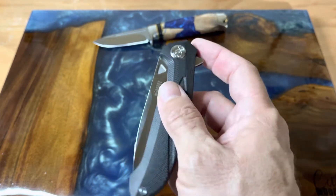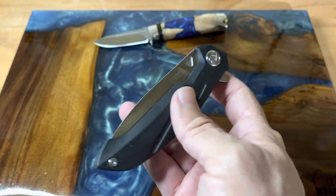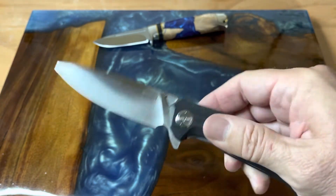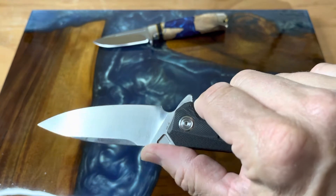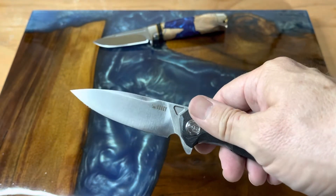This is another great all-around knife. It looks good, it feels good, and it's budget friendly. This is definitely something to check out — it's really cool. Like I said, this is the Kubey 219 Victory model.